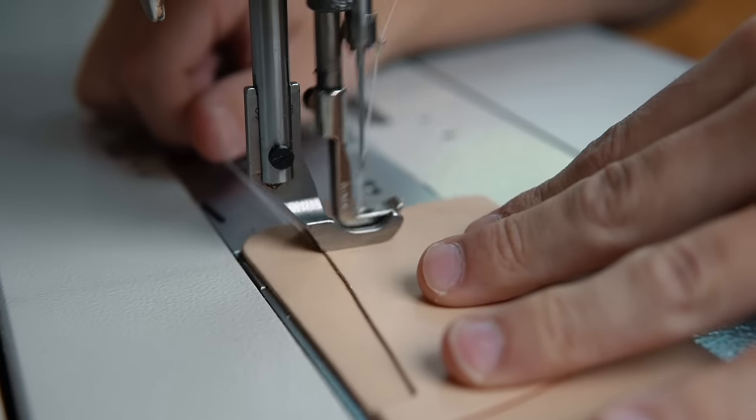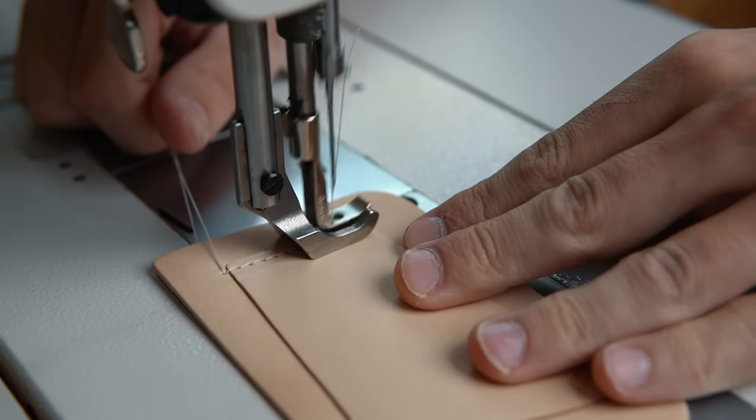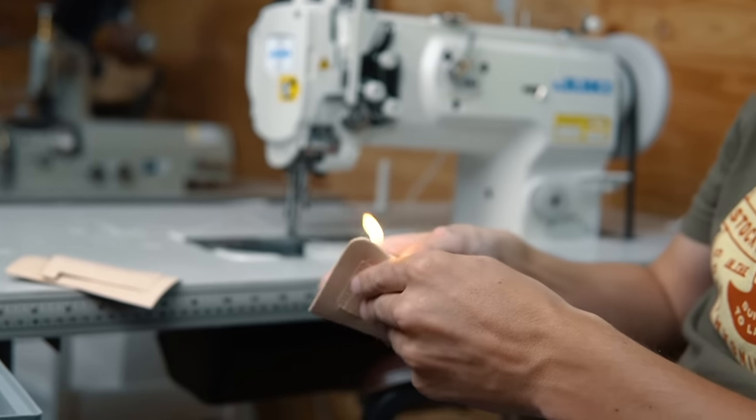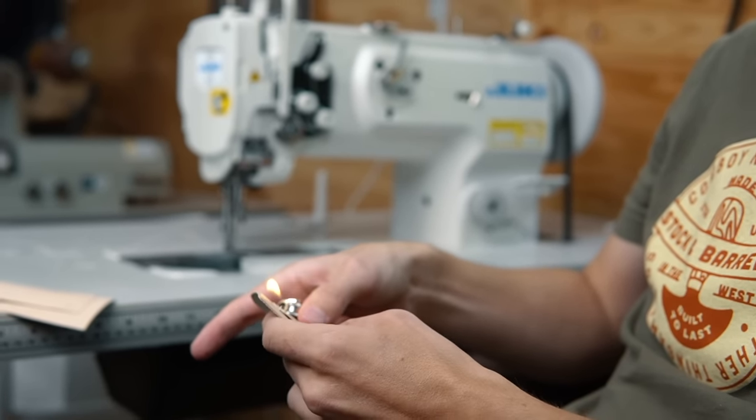As always, we're using an industrial sewing machine, but you can always use stitching punches, needles, and thread and stitch everything by hand as well — this is just how I prefer to do it. If you're interested in picking up a sewing machine, make sure you watch my recent video called 'Best Leather Sewing Machine for Beginners.'